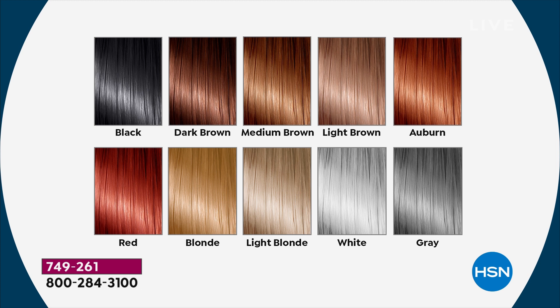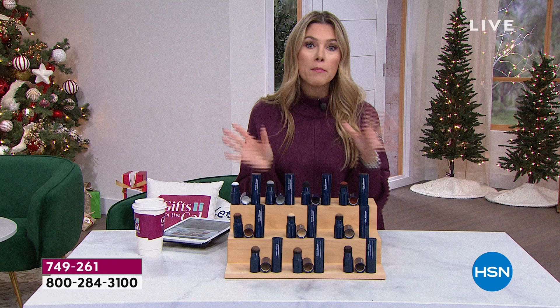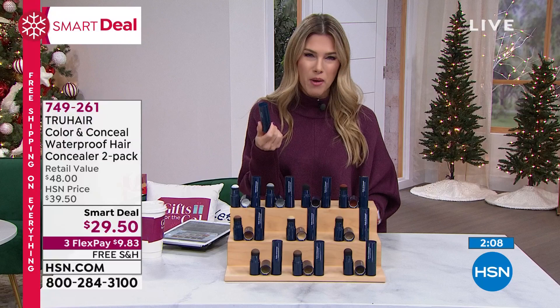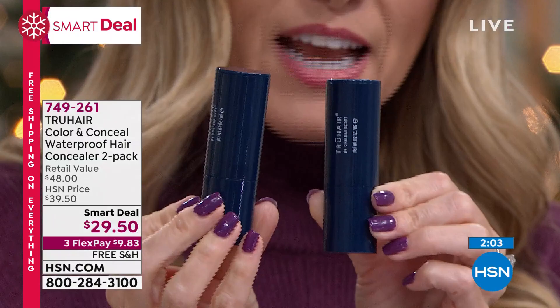They are distinctly different, the white and the gray, so you could buy both. One of these is normally $24 and it's worth it. Because this is the newest formula in the True Hair family, people buy these all the time. We're giving you a second one for less than five dollars more, and you'll get two of the same color.